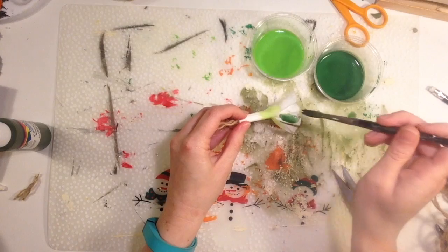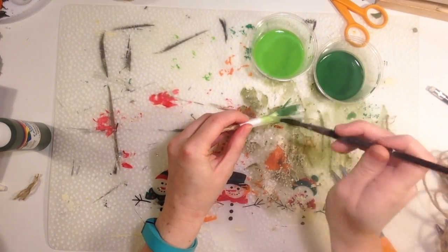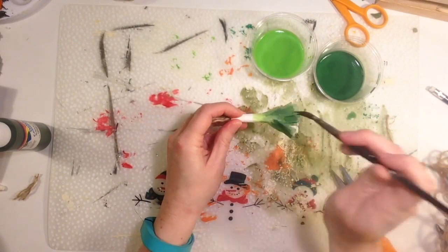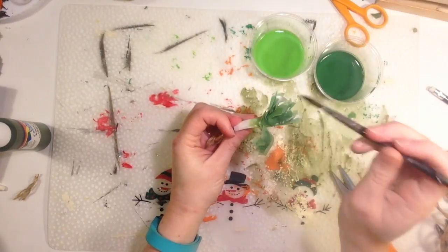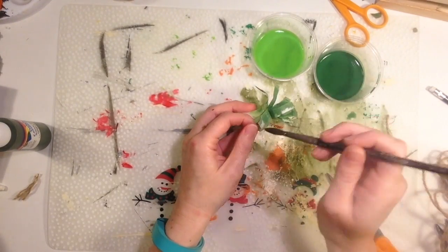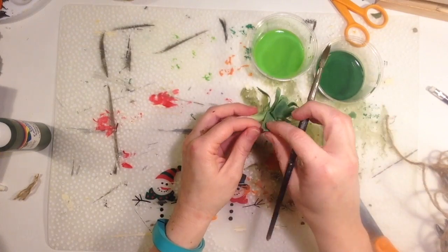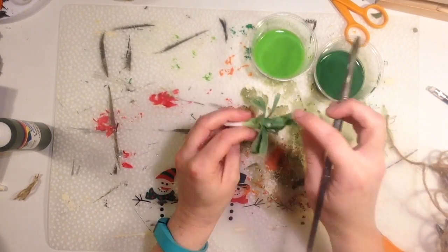I have two watered-down paints — mostly water with a little paint. The lighter color I paint at the base of the fringe, and the darker color I paint the ends. Make sure you get deep inside all the layers. The coffee filter is pretty sturdy so it's not going to tear easily while it's wet.